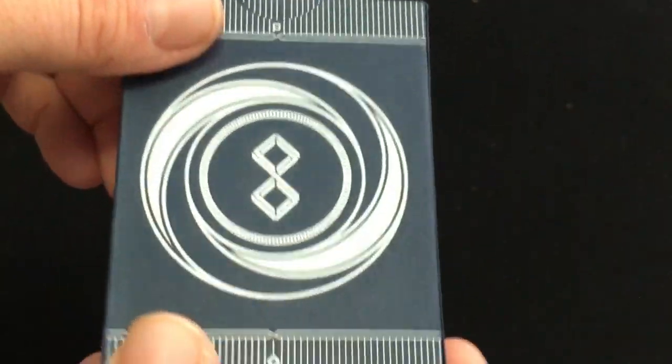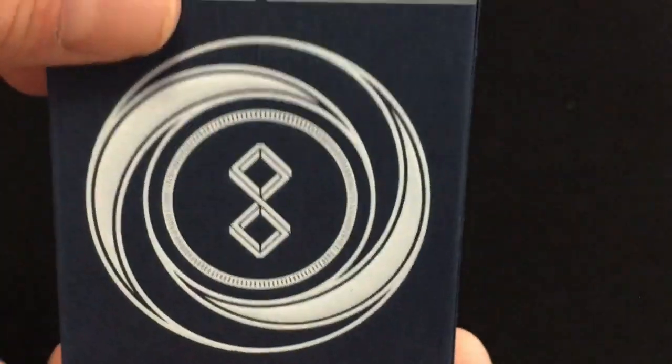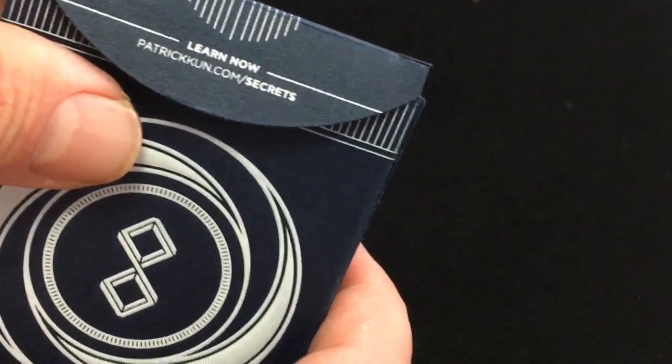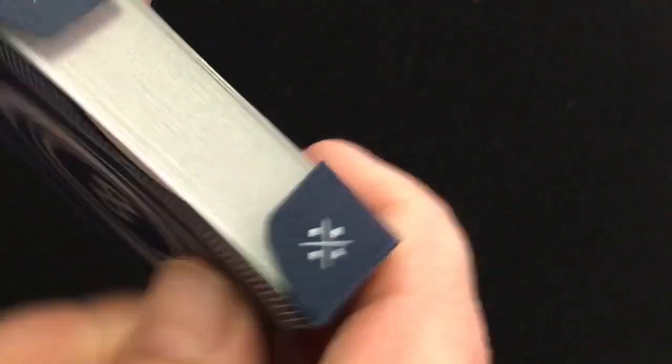Nice embossing on a matte stock with — actually, it's not foil. If anything, it's a little bit of UV ink, white UV ink, on a tuck case. No seal, and then a flap — patrickcoon.com. And these little pip logos on the flaps. Nice tuck case, though it's a little bit flimsy and thin in my opinion.